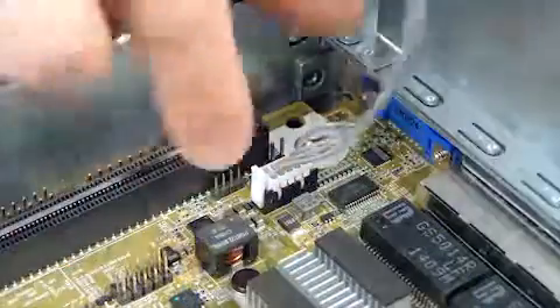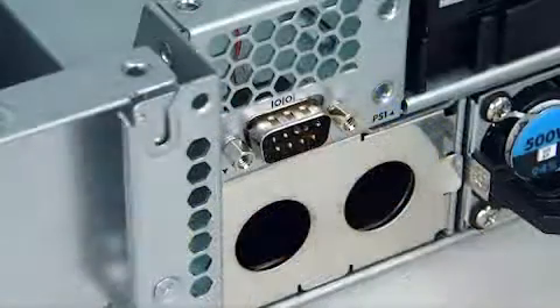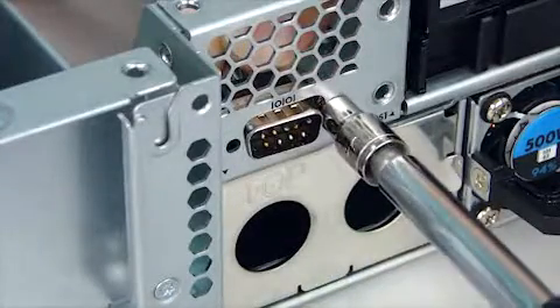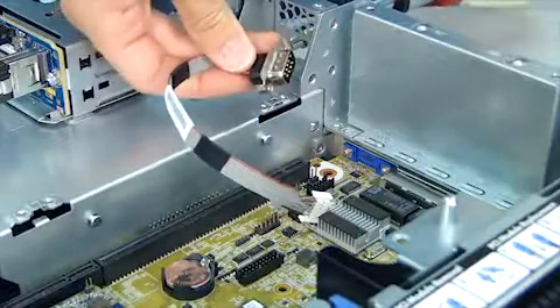Disconnect the serial port option cable from the system board. Use a 5 mm socket driver to remove the two hex head screws that secure the serial port to the back of the chassis. Remove the serial port option.